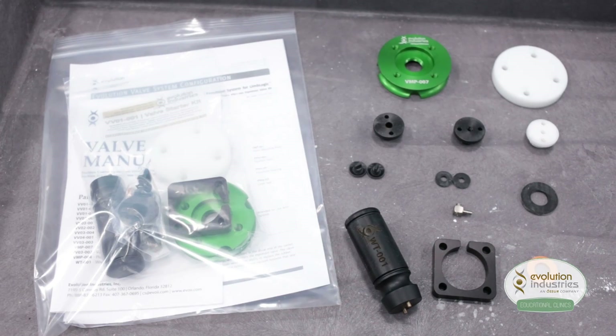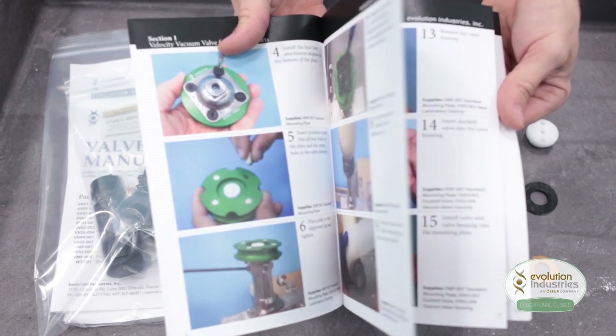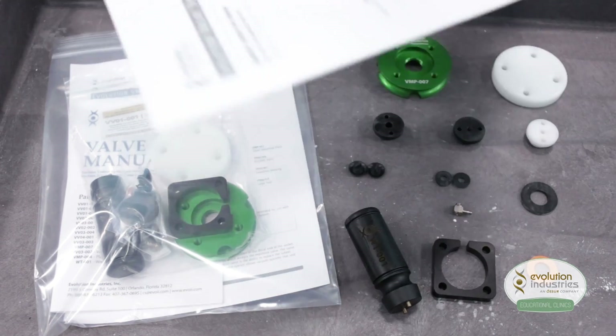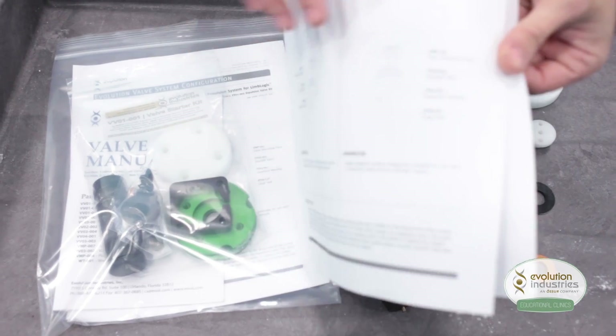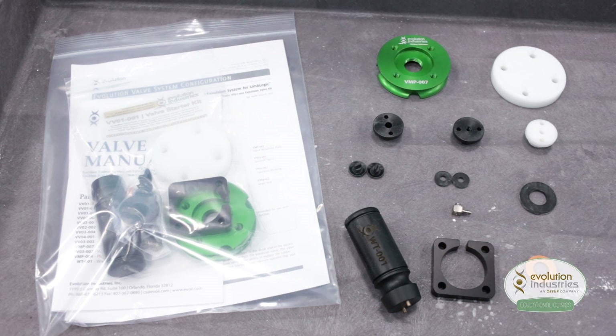The starter kit also includes the valve plate manual, which will follow along this tutorial video, and also the component configurations, which I will go further into detail later in this video. And remember, you can always order individual components from the starter kit anytime from Evolution.